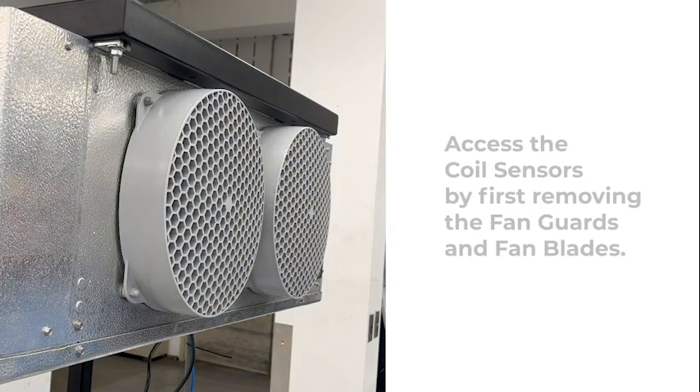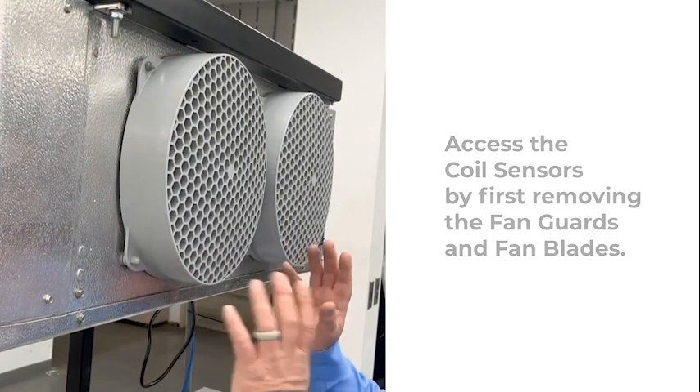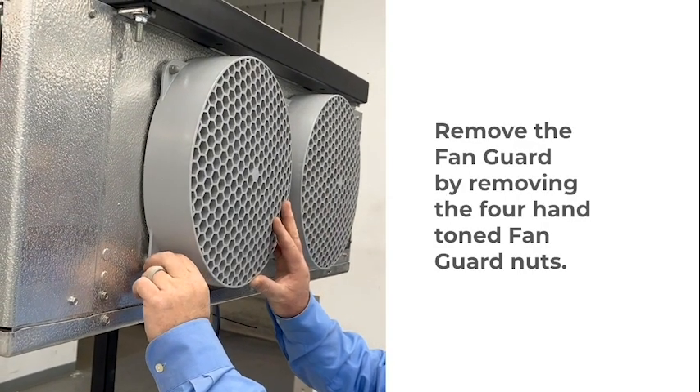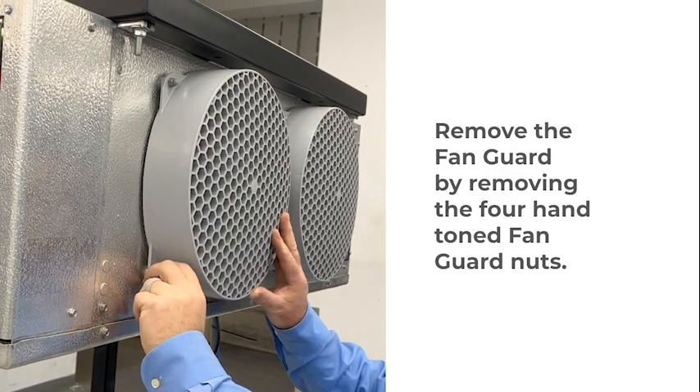The coil sensors are easy to relocate. The first step in relocating your coil sensors is to remove the fan guard. Remove the fan guard by removing the four Pantone fan guard nuts.